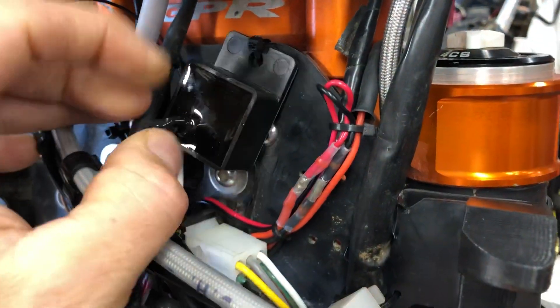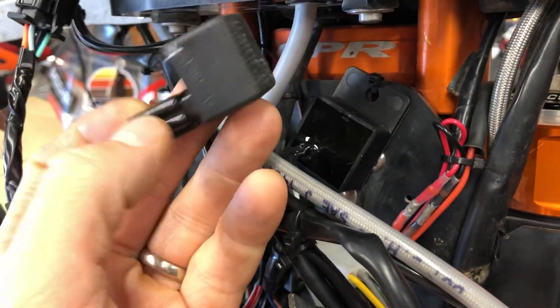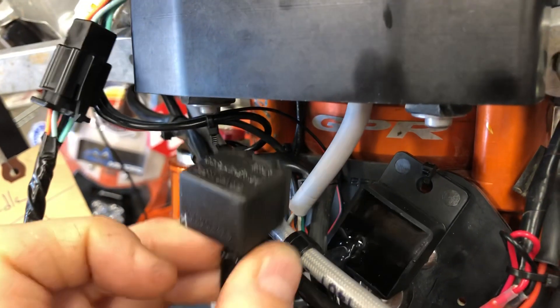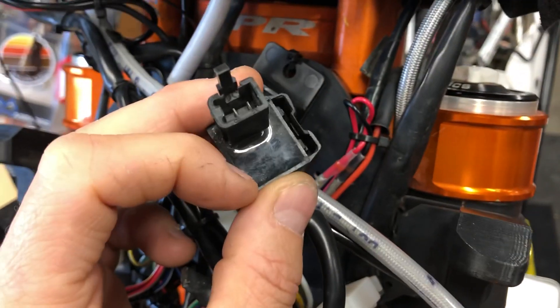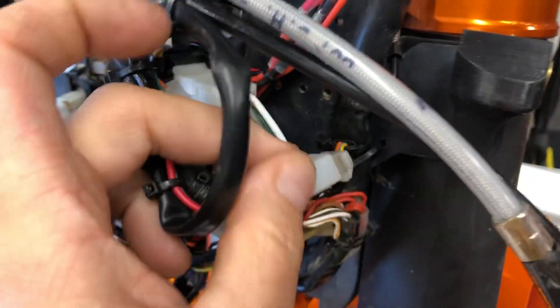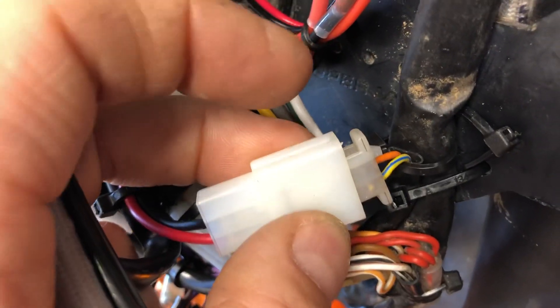The other thing you'll need to do is replace the stock flasher with this LED-specific one, which comes in the kit. Your stock one looks like this — on the stock bike it's zip-tied up near a little bracket for your instrument cluster. You're going to remove that, because it's set up for incandescent bulbs. The resistance of incandescent bulbs is much higher than the very low resistance of LEDs, so you need to upgrade to the LED flasher provided. The connector on your stock loom uses a yellow wire with a blue stripe and an orange wire for the flasher circuit.